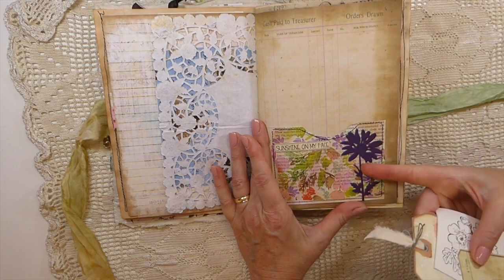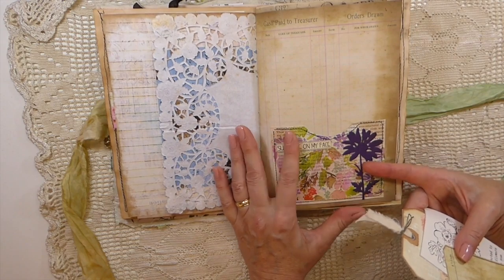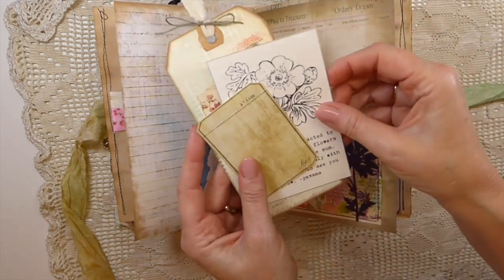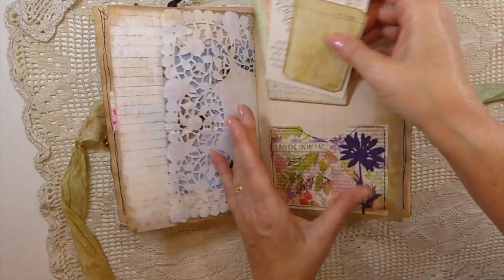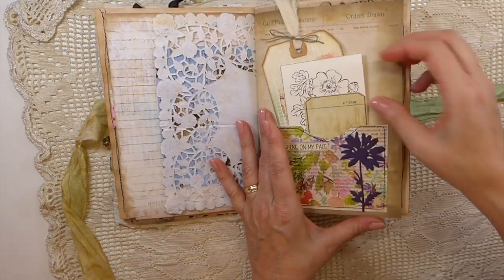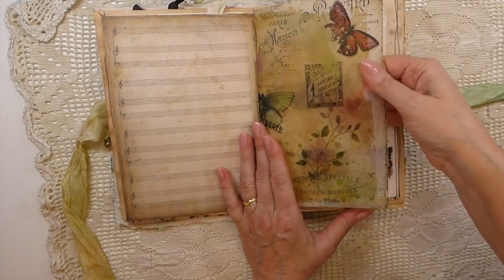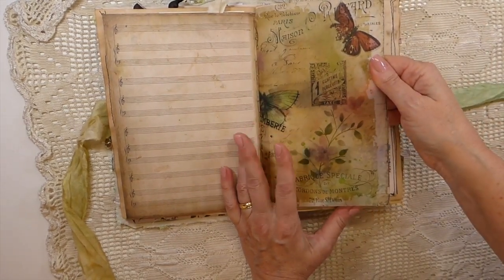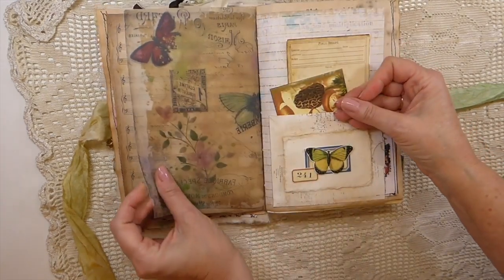Here — you probably saw this — I did a pocket tutorial a while back and that's one of the pockets I had left over. Then just various things from my stash all related to the garden. This image comes from my Porch Prints and I've printed it onto vellum, so I put that in there as well.